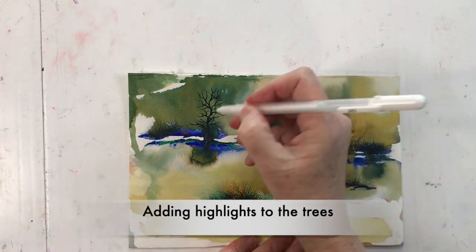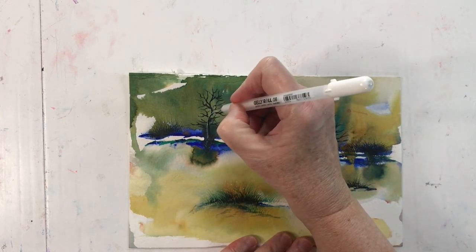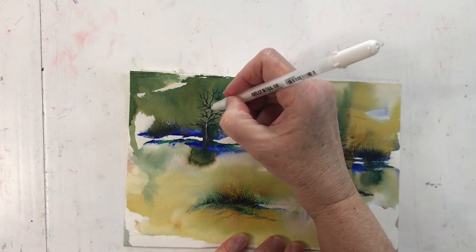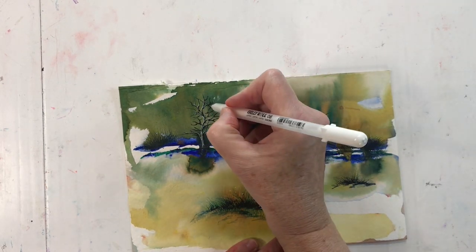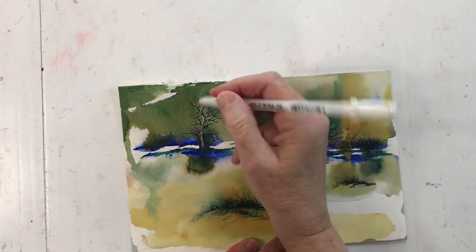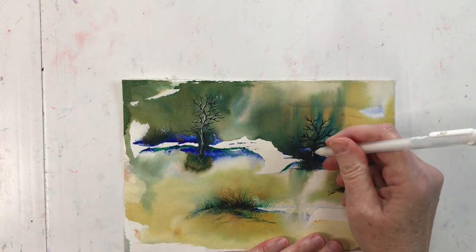Here I'm using a white jelly roll pen to add some highlights to the trees to make them stand out a little bit more. Thank you.